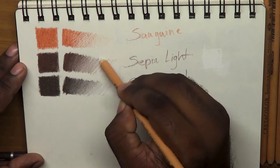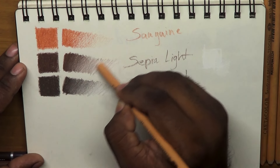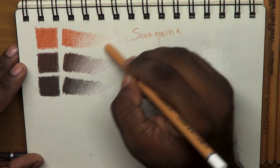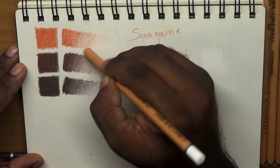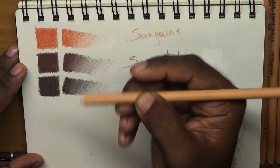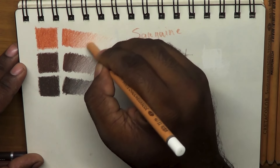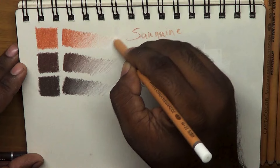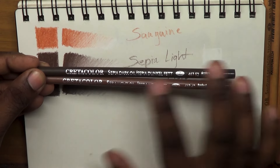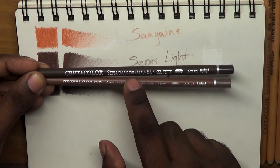I used the pencil for charcoal. I used charcoal to use charcoal. I used the color. Oil pencils — Sepia Dark, Sepia Light.